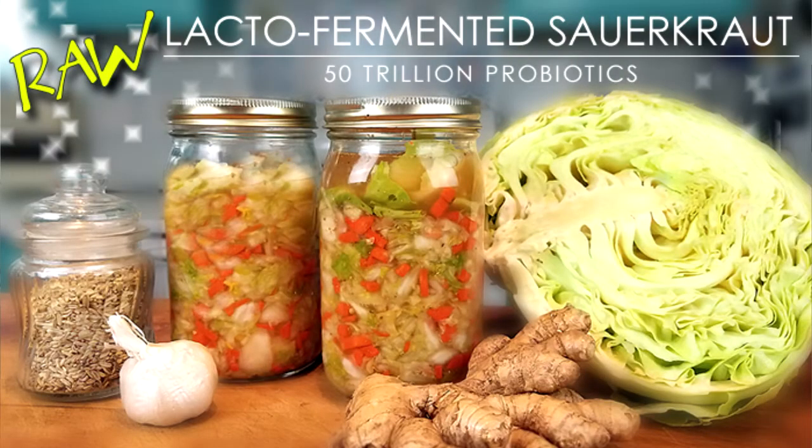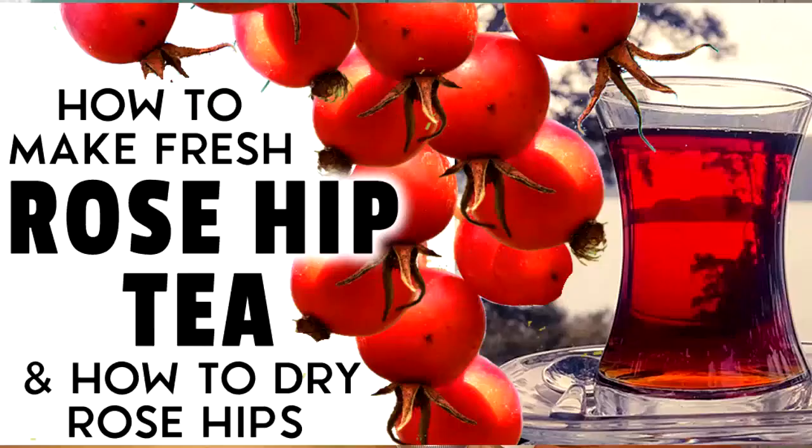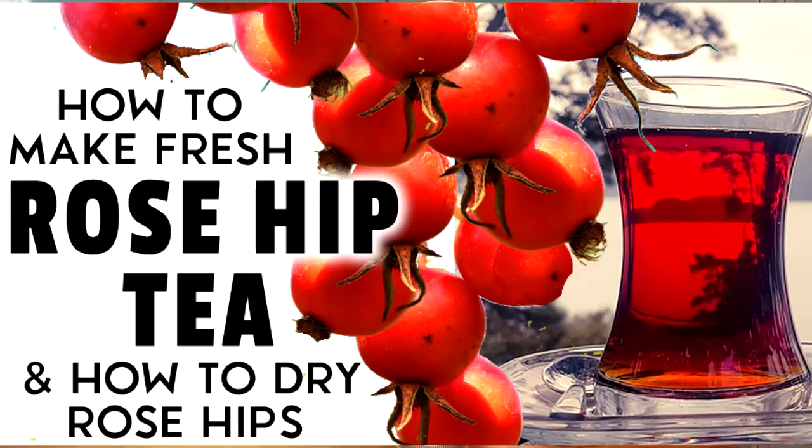Let me just add this really quick. If you're new to my channel, Clean Food Living, and this is the first time you've clicked in, consider subscribing if you like videos on fermenting vegetables, a little farm and garden, and also videos on wild edibles. If any of that sounds good to you, hit that subscribe button down below.